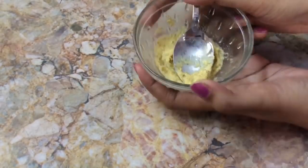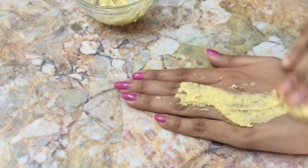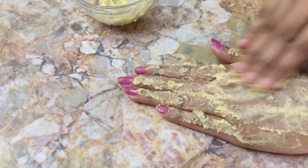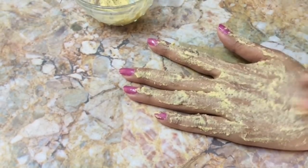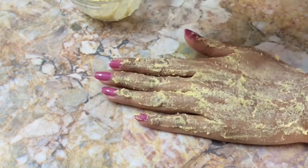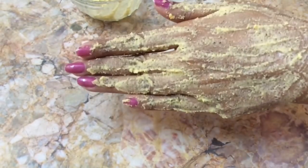The consistency should be like this. Apply this on your whole face and body, scrub it for two minutes, and wash it off with normal water. You can instantly feel a lot of difference in your skin — it removes all your tan, pigmentation marks, and facial hair.